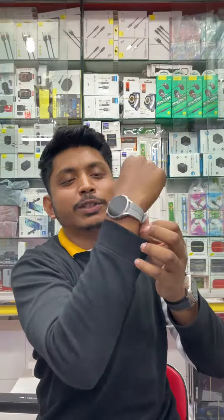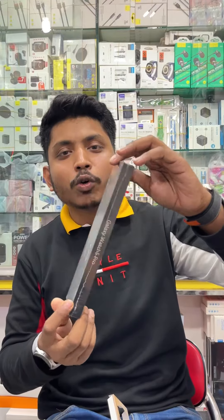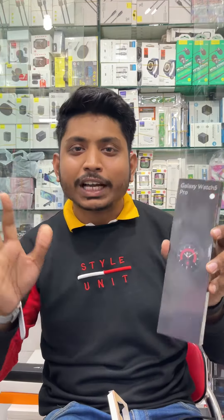This is black color. This is silver color. This is black color. When you want to purchase, just keep inside the invoice. Thank you. Please subscribe to the channel — we'll see you in the next video.